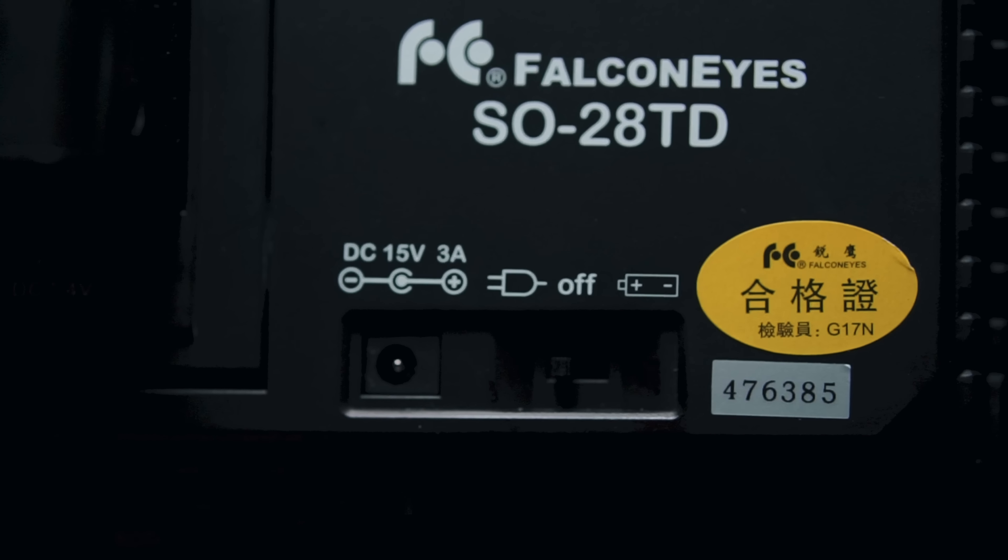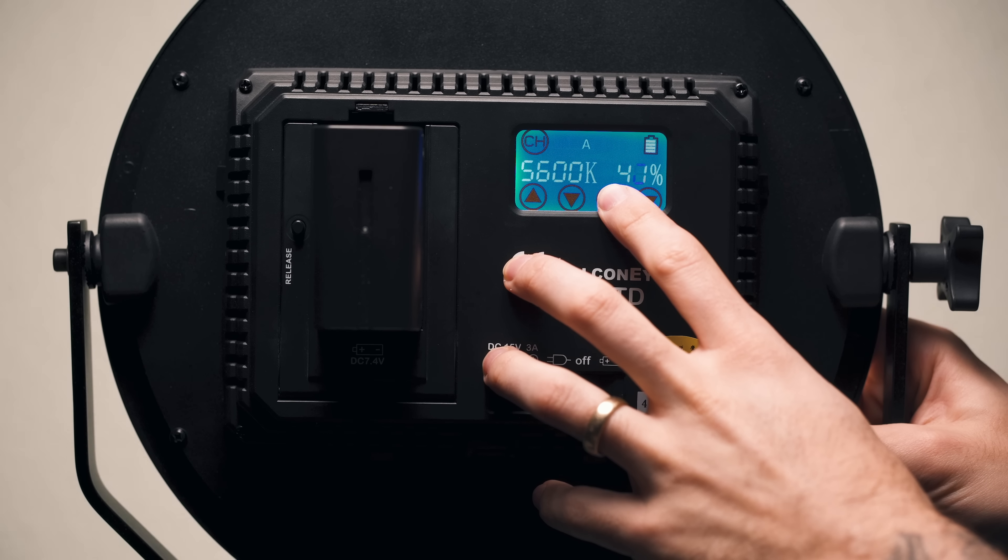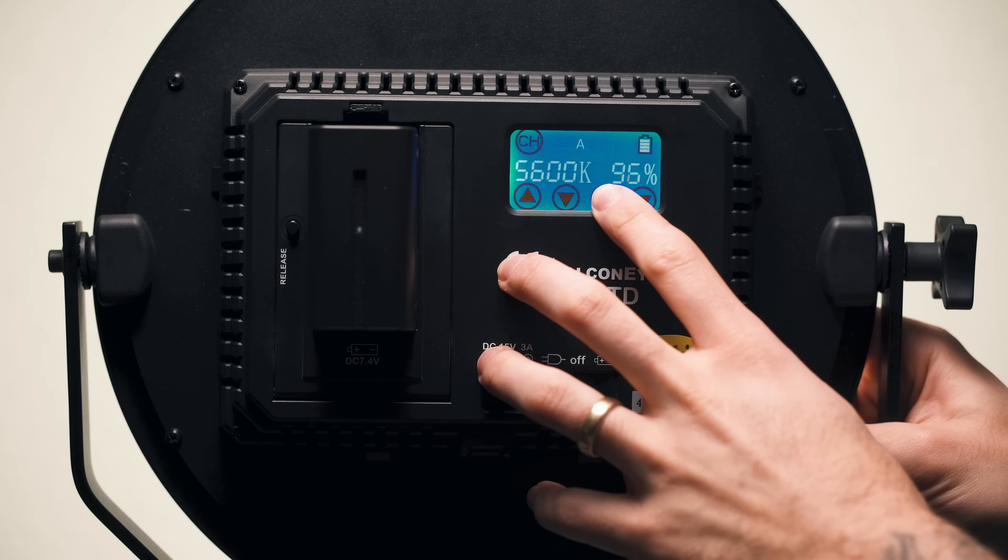Typically to battle this, we'll put a layer of diffusion in front of the light — now it becomes one light source instead of multiple. But the problem with this is you need the space for the diffusion and it takes time and effort to set up. The beauty of this design, where all the LEDs are pointing in and reflecting forward through a diffusion material, is that it's already one big light source by the time it's coming out of the panel. So basically it acts like an LED panel that's been shot through diffusion material or a soft box, and it gives you that nice soft diffused light.